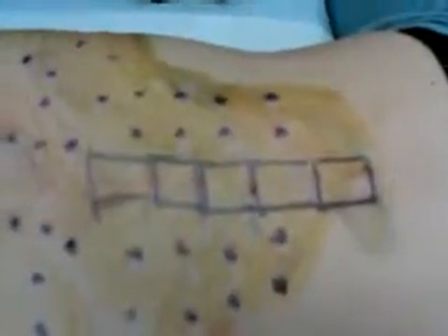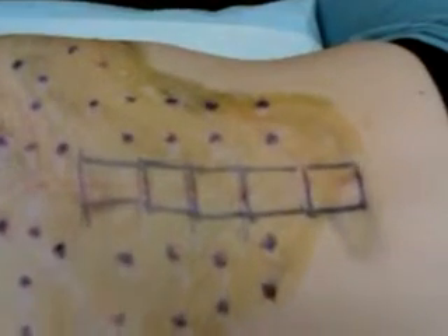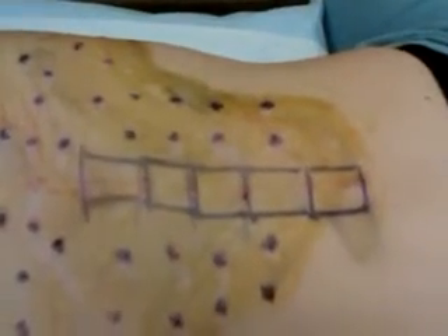I'm done. We'll clean up, and that concludes the prolotherapy.